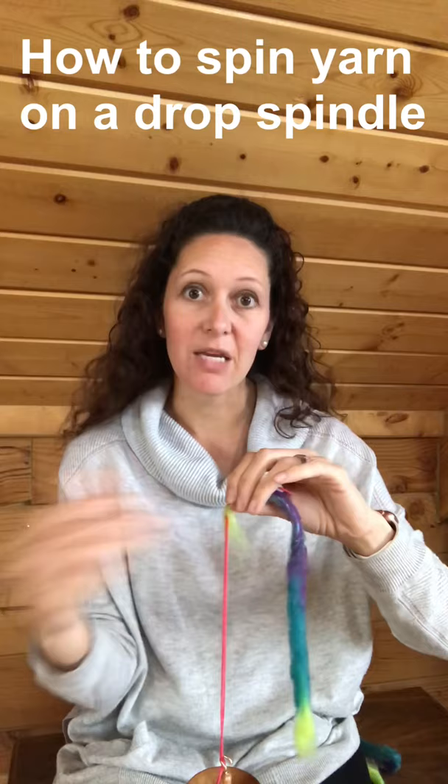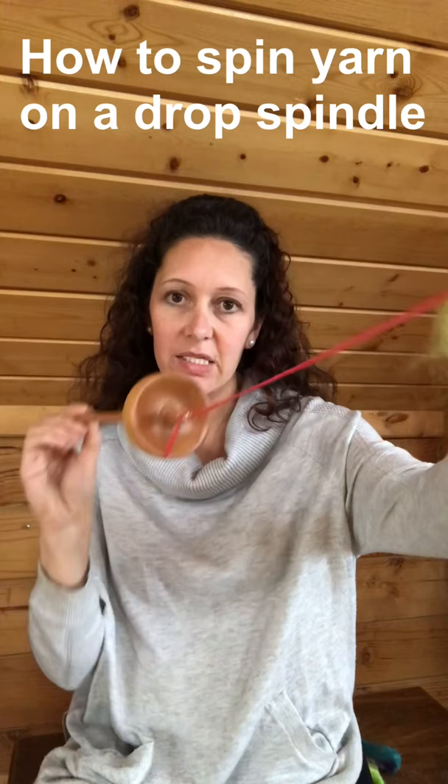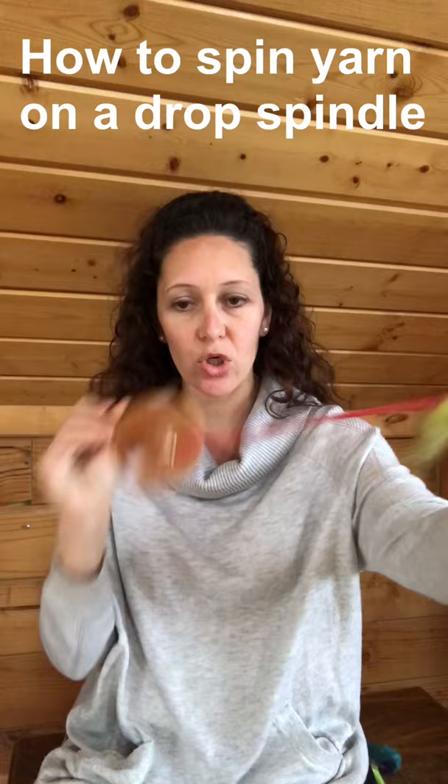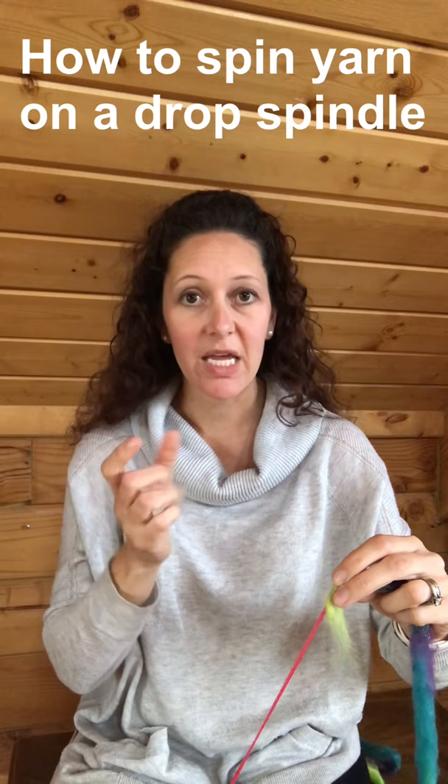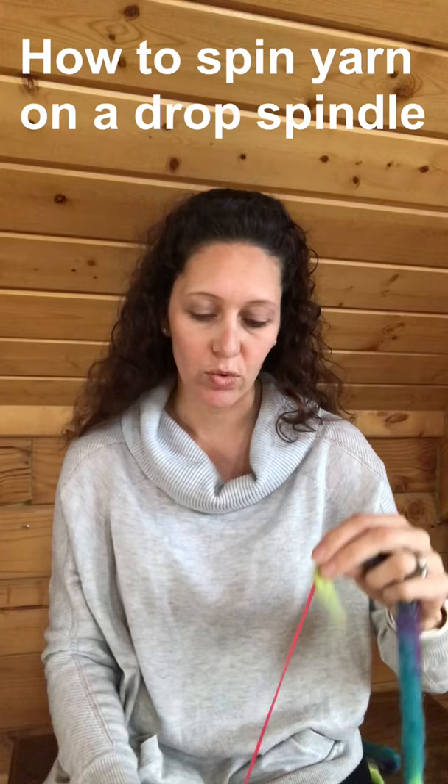The way you usually do it — this wheel works just like a big spinning wheel would. Most people spinning a single will turn clockwise, so as they are spinning they move it so that the wheel is going clockwise. Then usually when you ply two yarns together you go counterclockwise. That's not always a hard rule, but that tends to be what most people do.